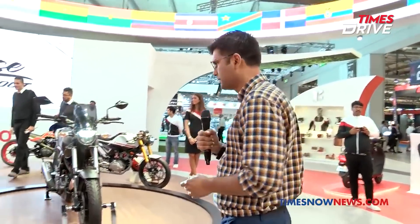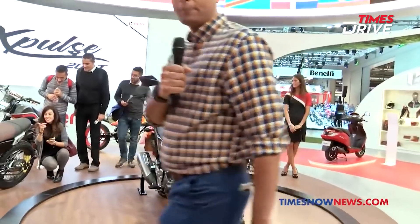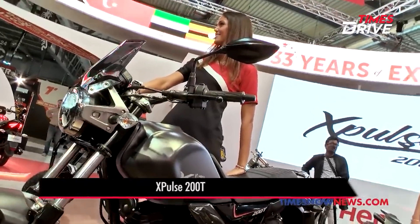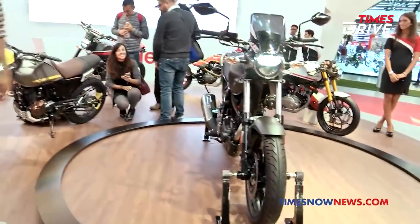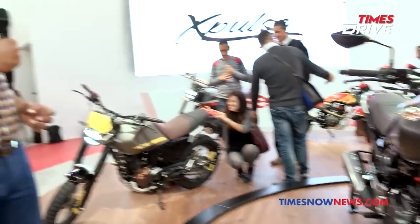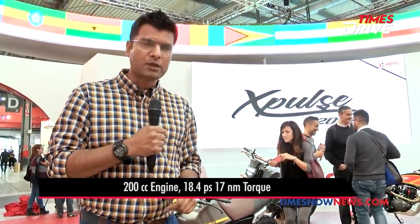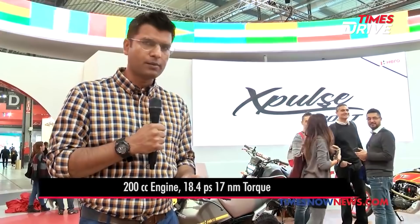Okay, now it's time for a Hero story at EICMA 2018. In the Hero stall we have lots of new products, or concepts basically. This is the X-Pulse 200T. This is the touring version of X-Pulse 2, and if you talk about the engine, it's a 200cc engine, around 18.4 PS — part of the standard X-Pulse — with around 17 Nm torque.